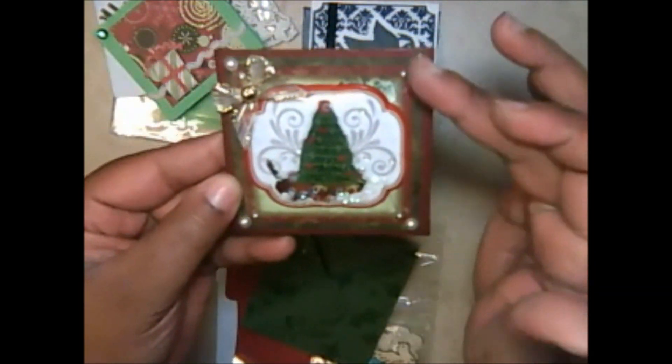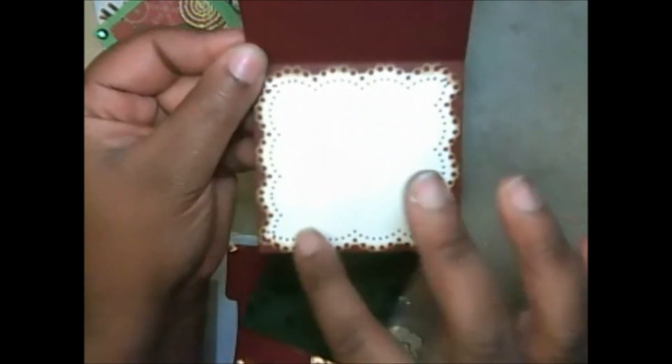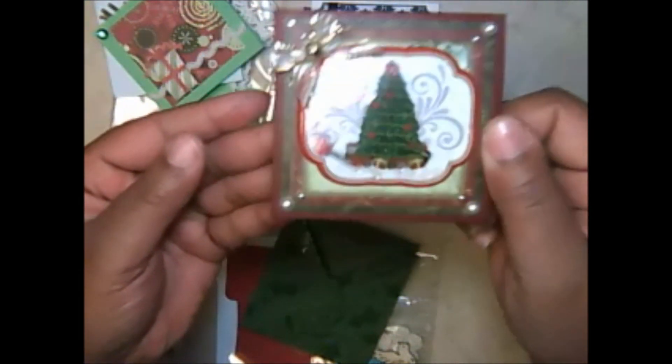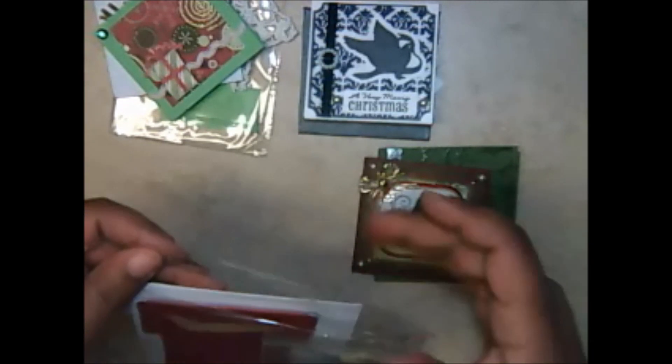She has some gold organza trim, and I love her layers and beading on the card — very creative. It's some thick cardstock too. On the inside there's a very pretty doily punch, really really cute. It's like a snowball on a card, it's so cute.